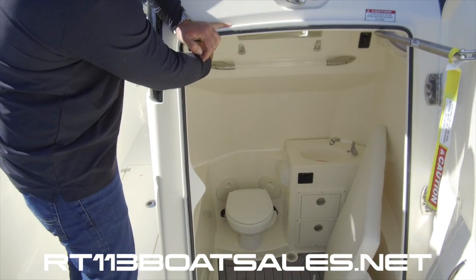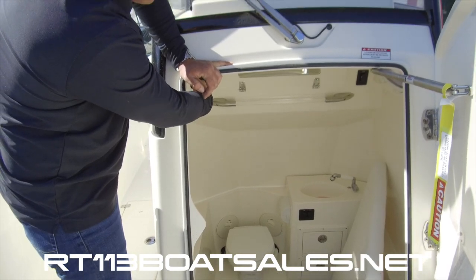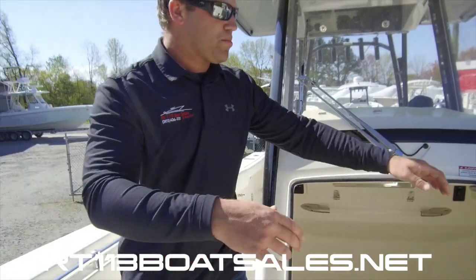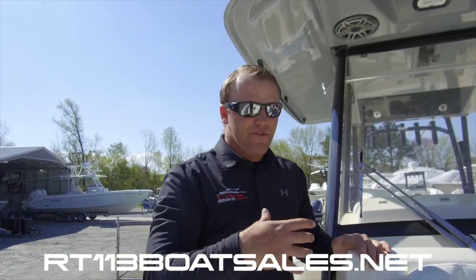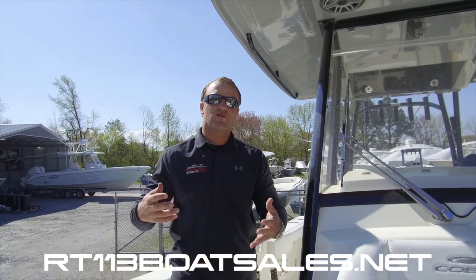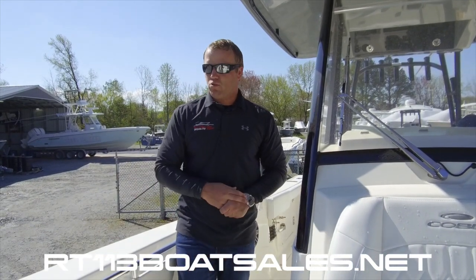Up in the top left-hand corner, we have all of our breakers for our switches, and then a fold-down mirror that gives us access to our electronics. Super accessible boat. All the fuses and everything lay right there, and when we install our electronics, we label everything so there's no guessing game of which fuse is which.